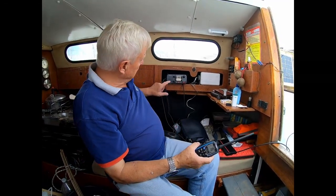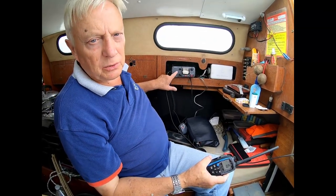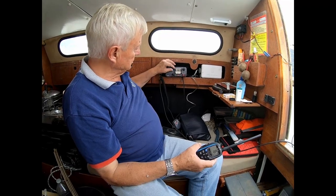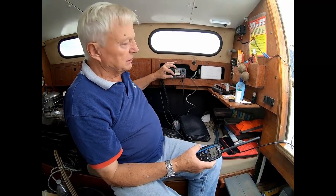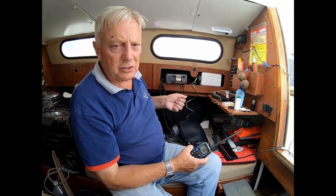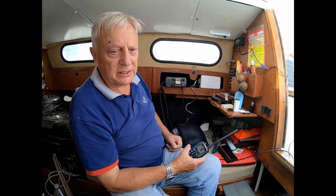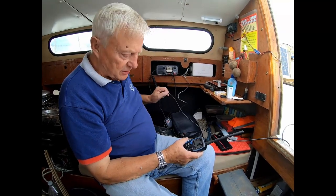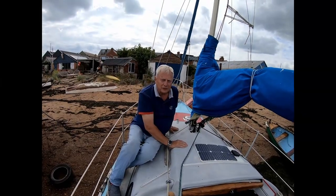What we think is wrong is that the internal speaker is not working, because we're getting no audio from the system — squelch completely off, volume up, no audio. Fortunately there's a little 3.5 millimetre jack on the back for an external speaker. I'll get an external speaker, try it on that — if it works okay that's fine, just leave it as it is.